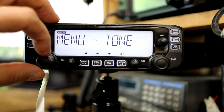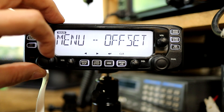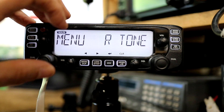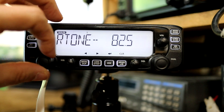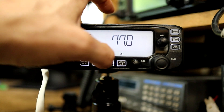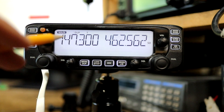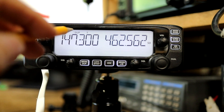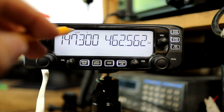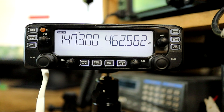Now we're back at the menu and can cycle through to the next option. To set the transmit CTCSS tone I'm going to choose the 'R tone' option from the menu, use the right arrow to enter it, then cycle through all the available CTCSS tone frequencies using the channel control and hit enter. Then I can exit the menu by pushing the menu key. Back in VFO mode, the DUP icon shows we have a positive offset selected, and the T icon shows that transmit-only CTCSS tone is enabled.